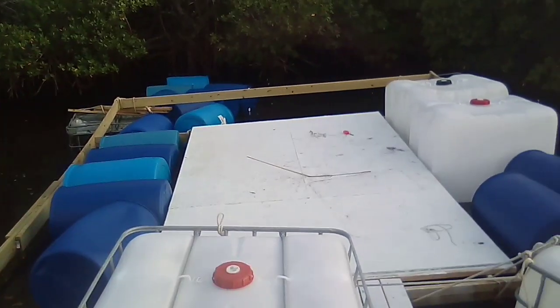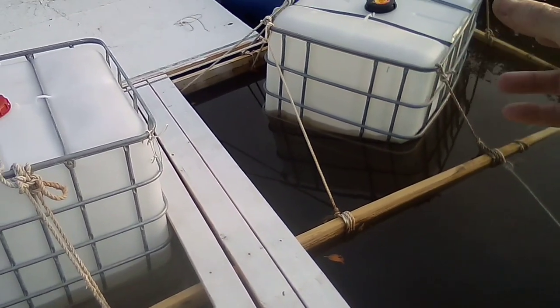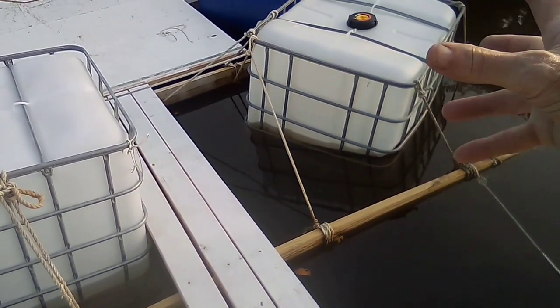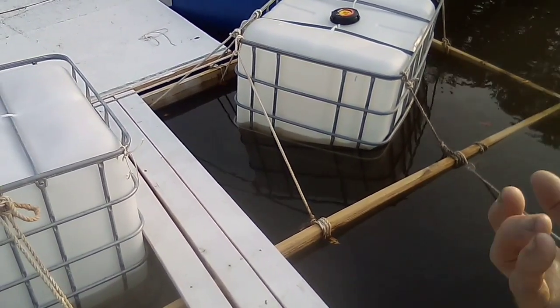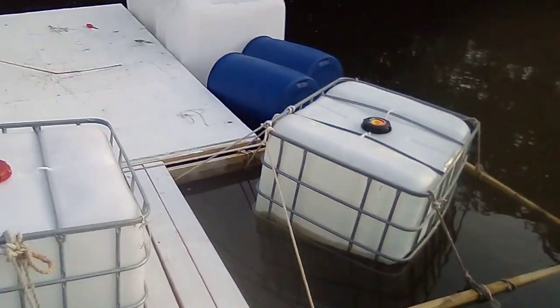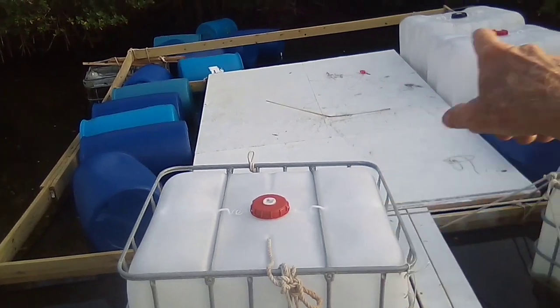You can see that one is maybe collapsing, because if there's a slight hole in it, the air can escape and the water pressure can crush it. So what I'm going to do is take four of these smaller drums and push them inside each one of those large ones.